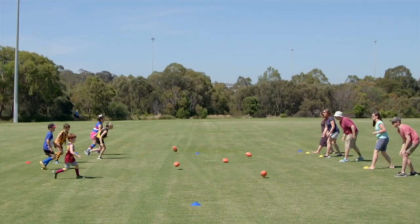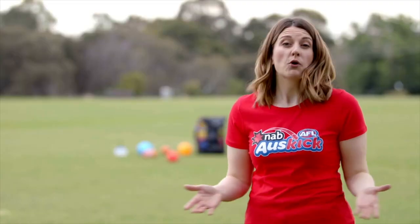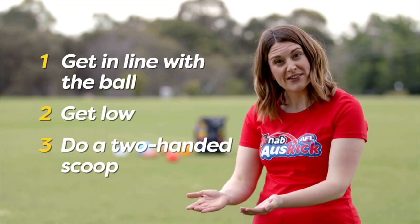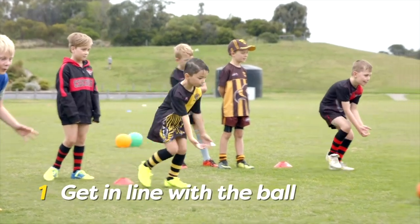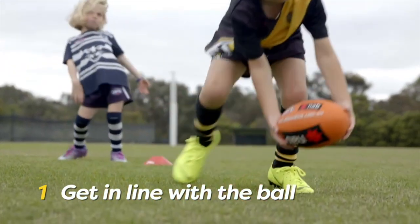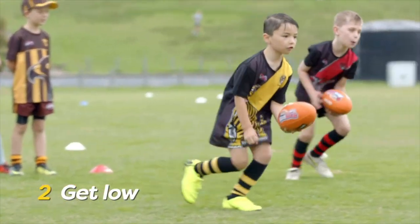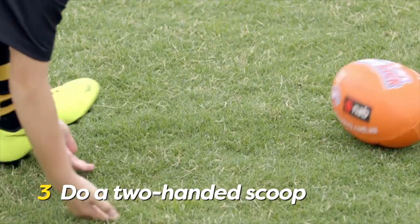Now let's learn how to pick up a moving ball. To pick up a moving ball, there are also three steps: get in line with the ball, get low, and do a two-handed scoop. Get your body behind the line of the ball and have your hands together with your fingers straight to the ground. As you move towards the ball, bend your knees and get nice and low. Scoop the ball up off the ground with both hands like a shovel digging dirt.